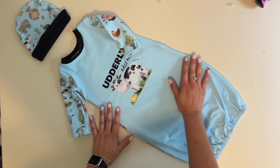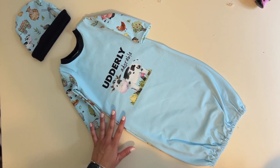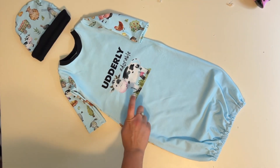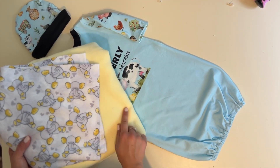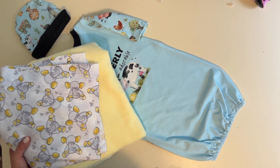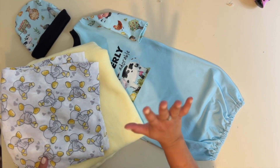All right friends, we're finished with this utterly adorable set — I am obsessed! That was super quick, super simple, and so cute. Don't forget to follow us and subscribe so you don't miss out. Next time I'm going to be sewing up a cute little blanket to go along with it — it's going to be a simple sew. I can't wait to show you, so make sure you're subscribed so you can see the blanket and we can finish this little gift set.